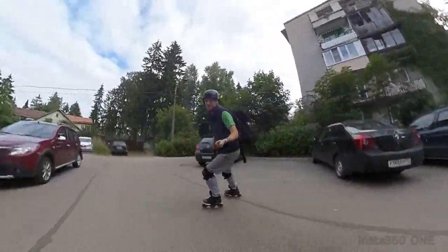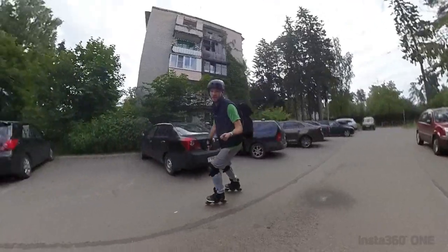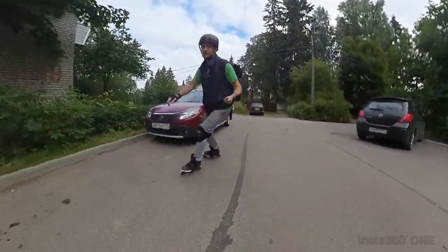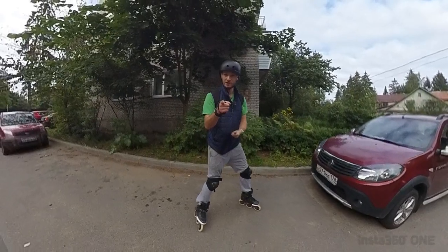Hello, YouTubers! My name is Nixby, and you are on the channel for those who love inline skating and want to progress in it. And today we will be talking about turning on inline skates.